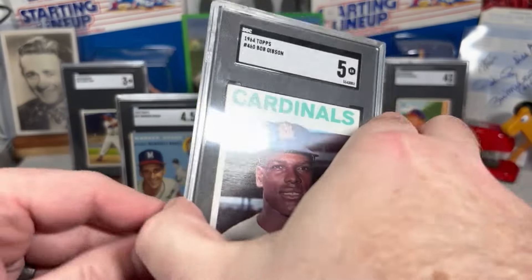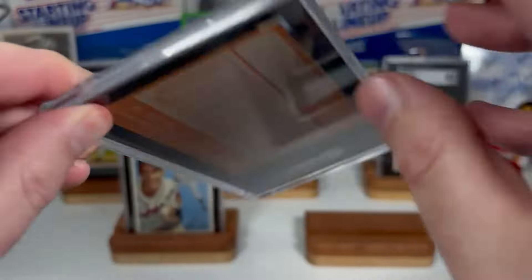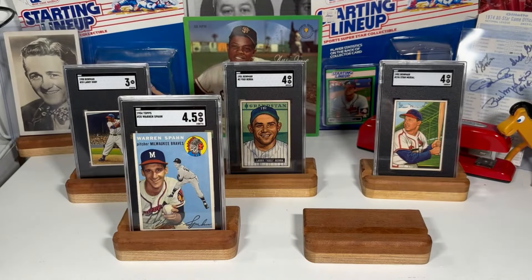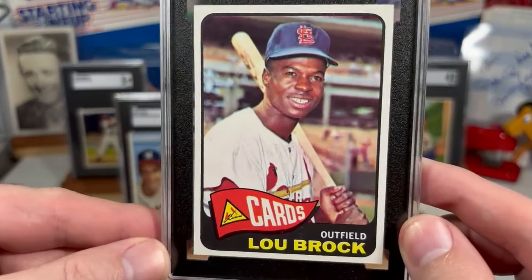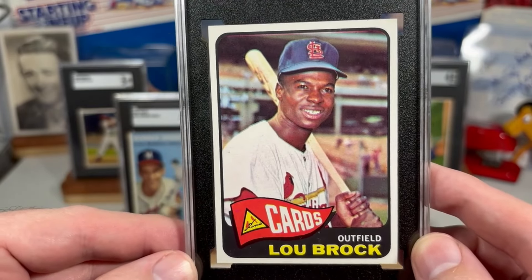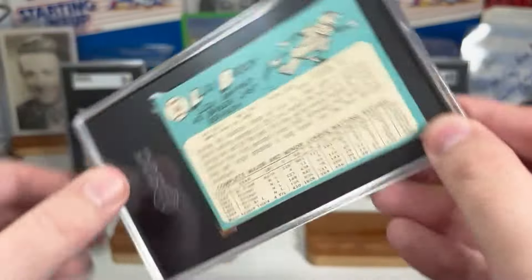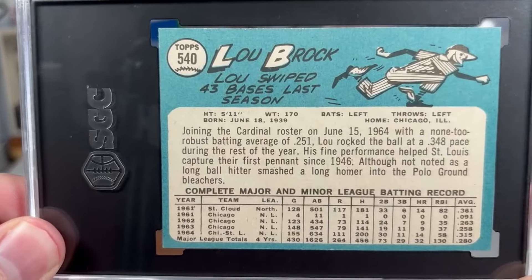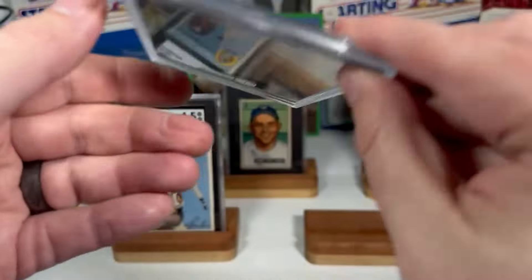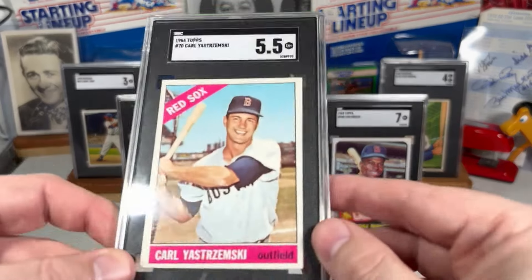1964, we've got a Bob Gibson. 1965, we've got Lou Brock. And I think this one makes the stands. 1967, I've got Carl Yastrzemski.